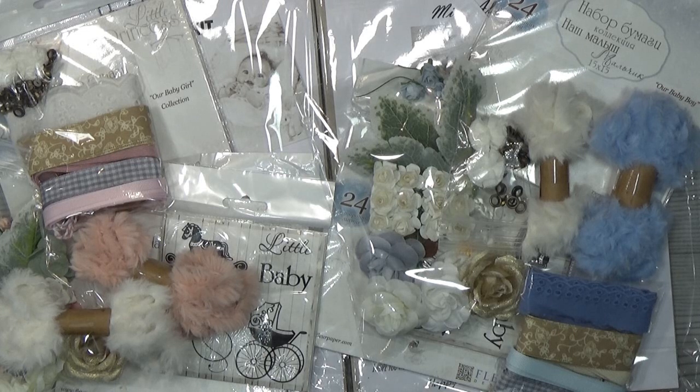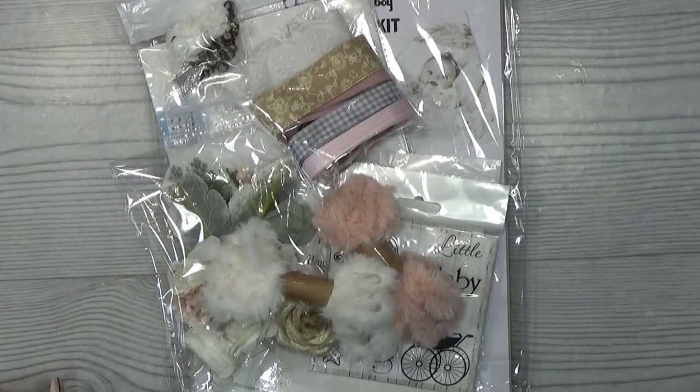Welcome back to my channel. My name is Crab Queen and today I'd like to show you what's in the kit — the 'Our Little Baby Boy' or the 'Our Little Baby Girl' kit. Stay tuned.